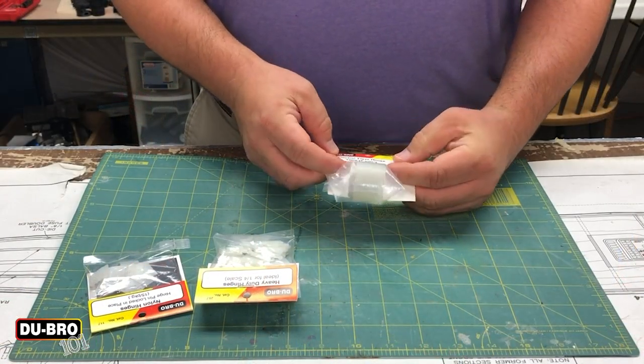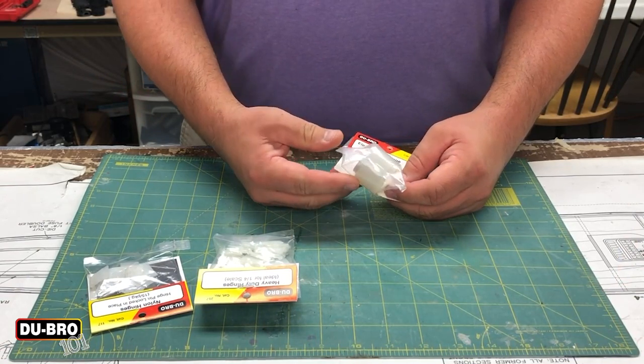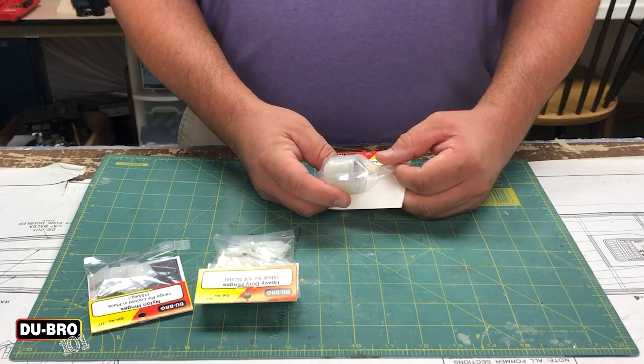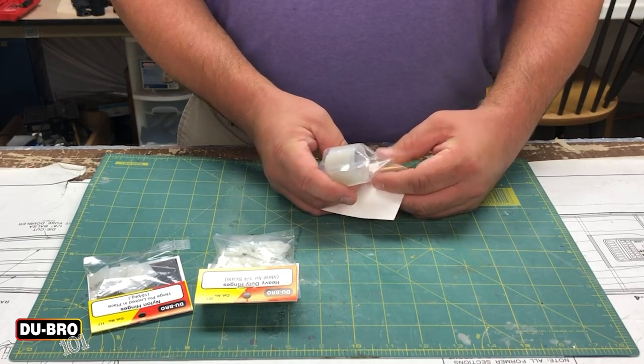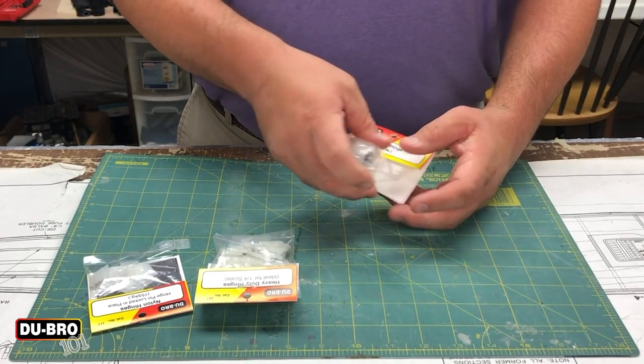The ElectriFlyer hinge tape is really just that — it's a basic roll of tape in a bag. It's pretty well water resistant, and I'll show you how to use it in a minute.